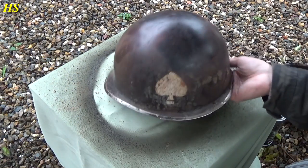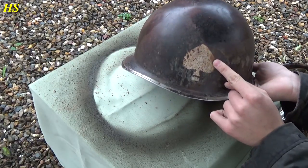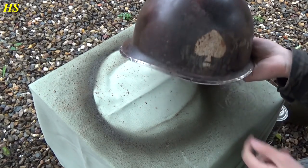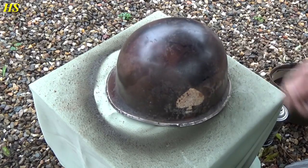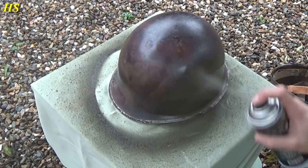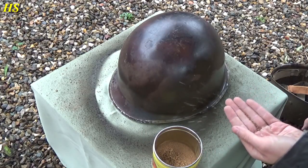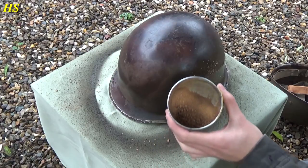So the other helmet is drying right now. I have another helmet right here — postwar. I've done this myself and it actually looks pretty old, but it looks cooler with some cork. So we're gonna do this helmet as well. Also made some new cork.